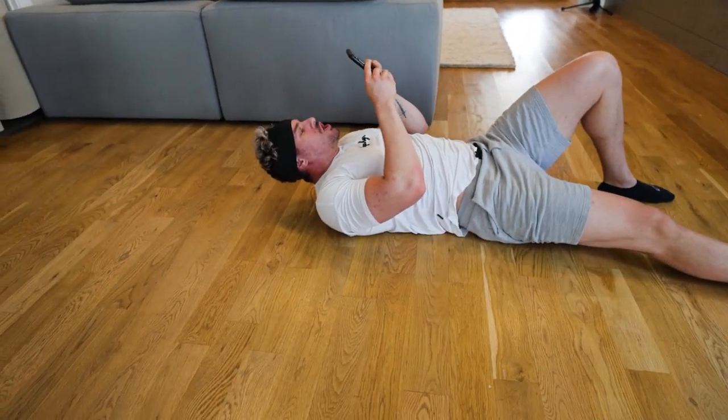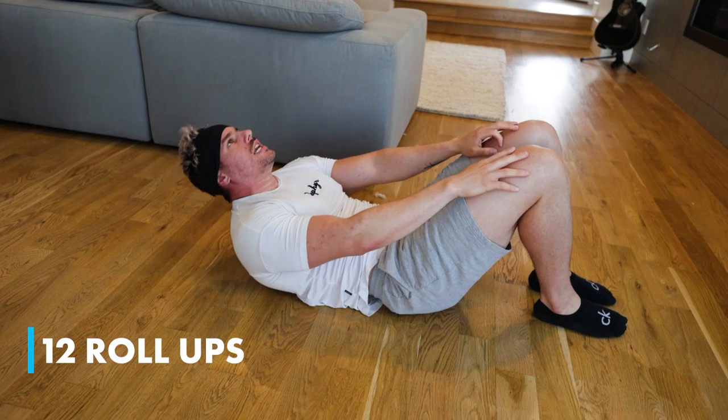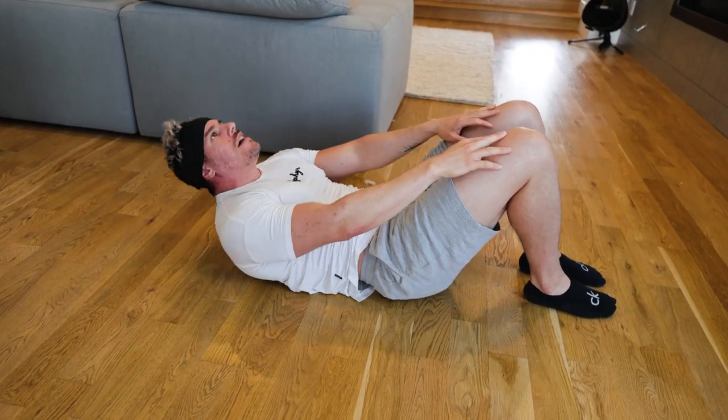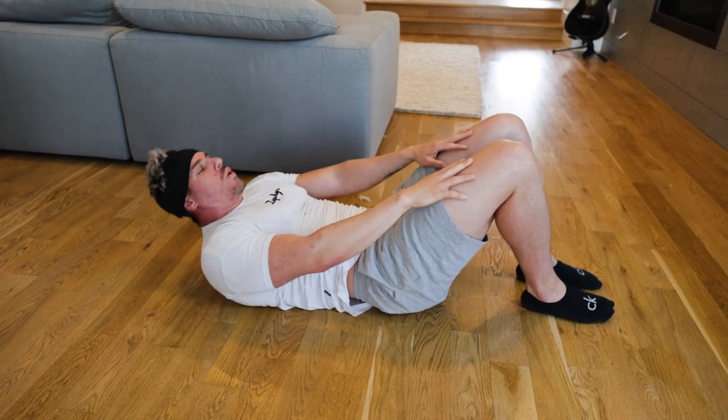From there we're going into 12 roll-ups. Let's go, we're rolling up — one, two, three, four, five, six, seven, eight, nine, ten, eleven, twelve. Hold it.